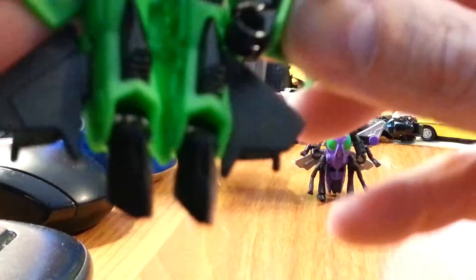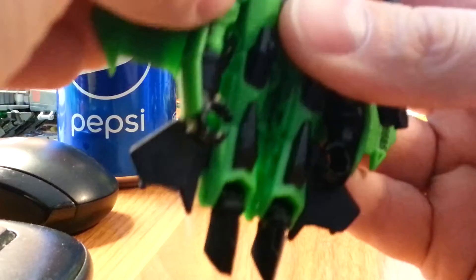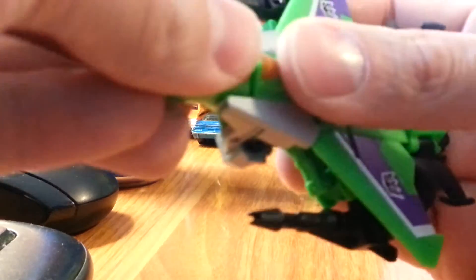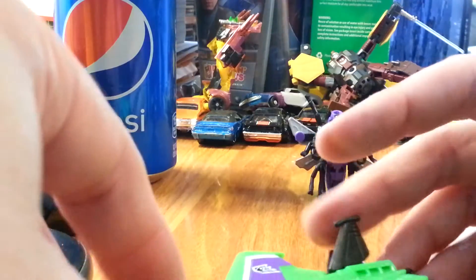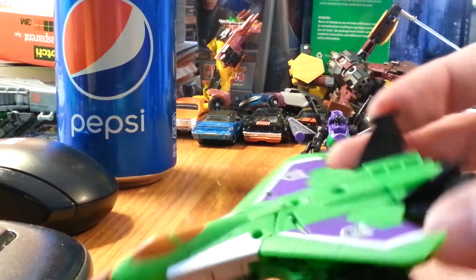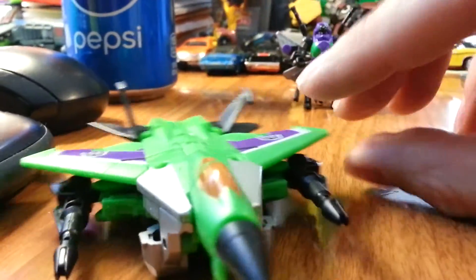The arms do go back. We turn this this way. And this should click in place here. There it goes. Alright. Oh, we're lower than the camera. Here we go. Acid Storm — not to be confused with Acid. And he's got his laser blasters.